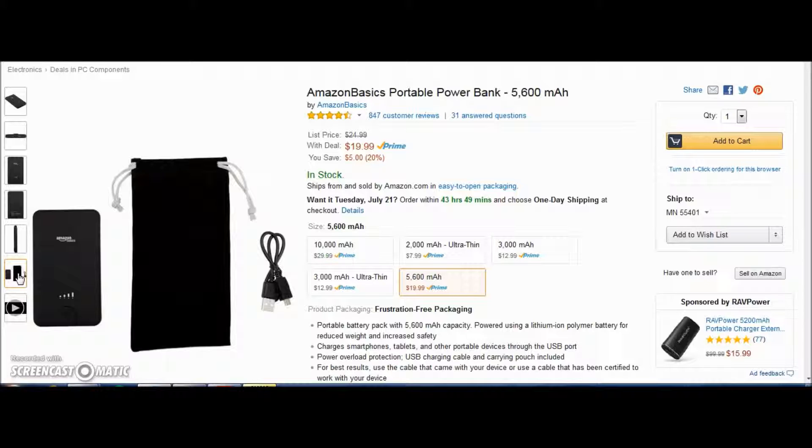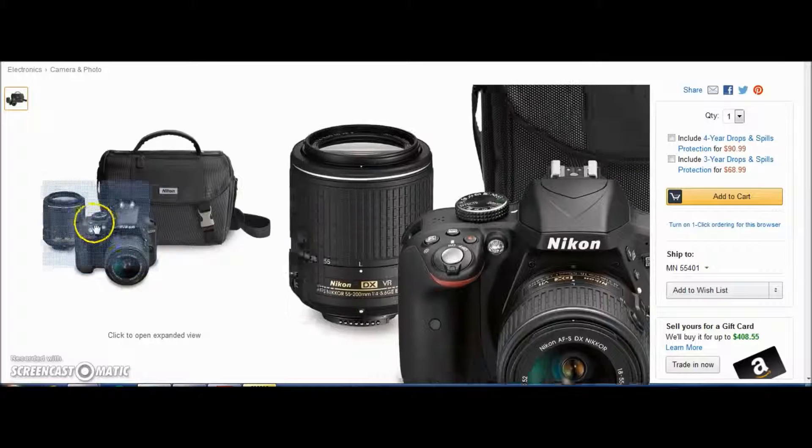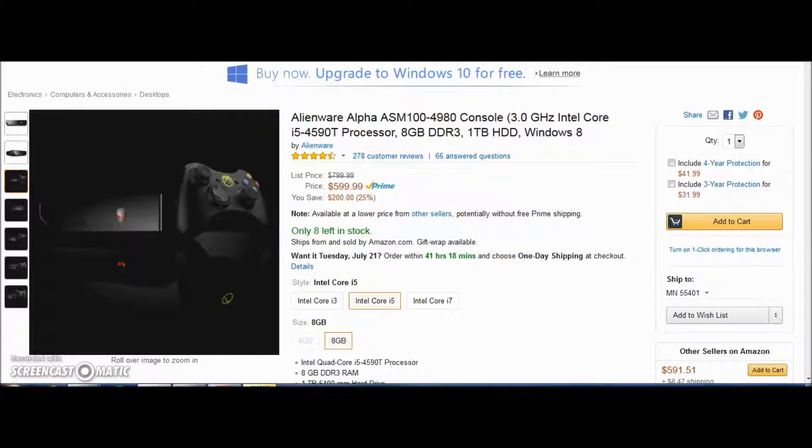If you're a Prime member, you get free two-day shipping. The Nikon is going for $646.95 — originally $1,000 — so it's perfect for anyone doing film or photography right now. It also has a lens lock, which is great so it doesn't bump when you're on a tripod. The Alienware Alpha console is about $600, originally $800, so you're saving 25% off the original price. With Amazon Prime, you can get it in two days or less.